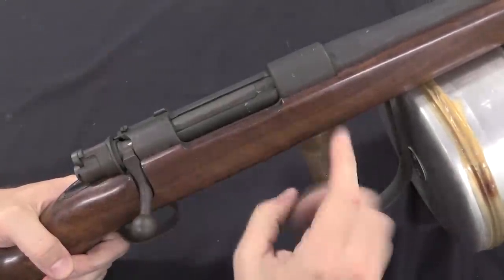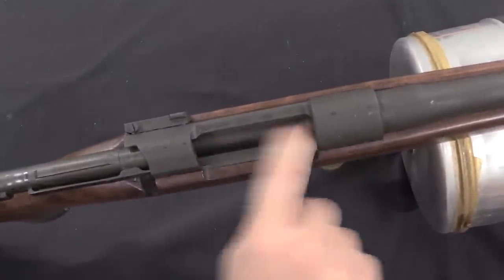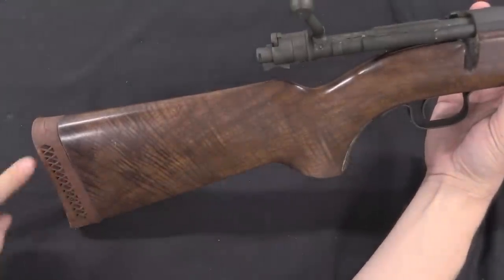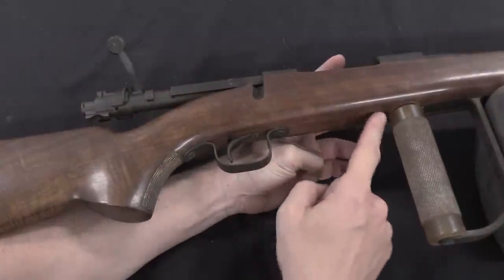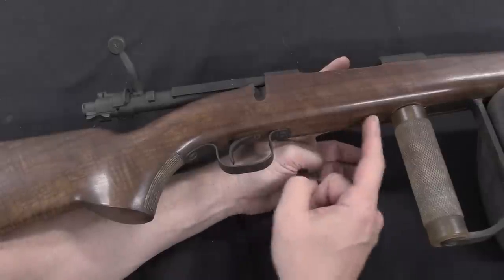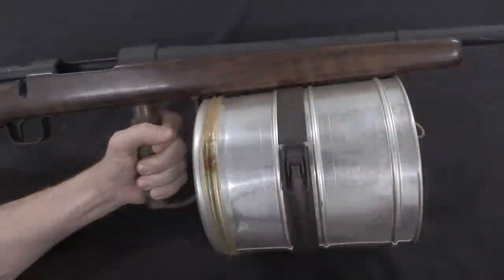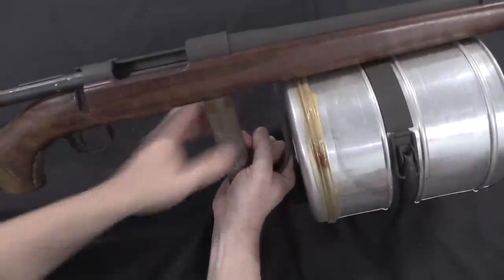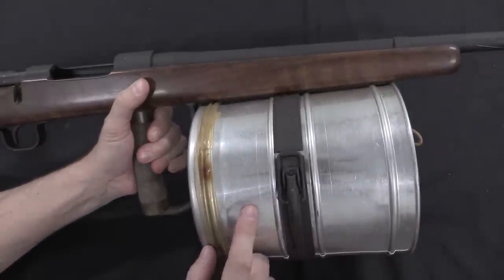So we have the basic gun here — it's just a Mauser action. The magazine has been removed and replaced with just a flat loading tray. The rear end is a sporter stock with a nice pistol grip and a recoil pad on it. A Mauser would normally have a solid metal part to encompass the floor plate and the trigger guard, but because there's no magazine the stock is blind here, and it just has a very simple screwed-on sheet metal trigger guard strap. There is a front grip for holding on to the gun when firing, and it sits immediately behind a spool of light nylon line.